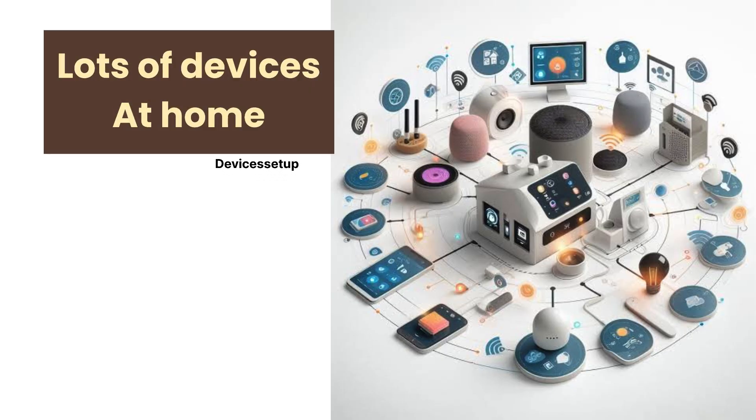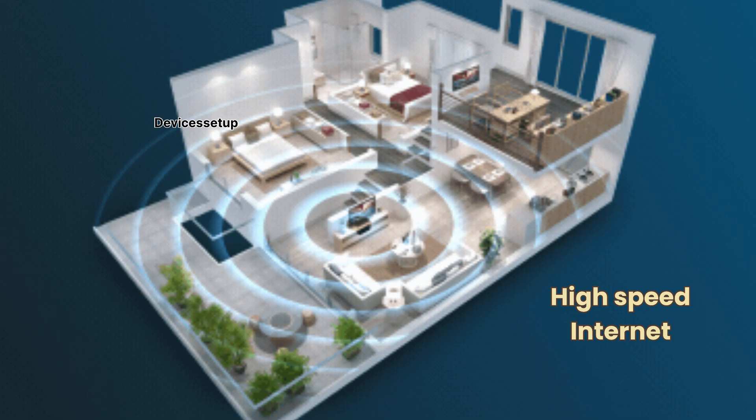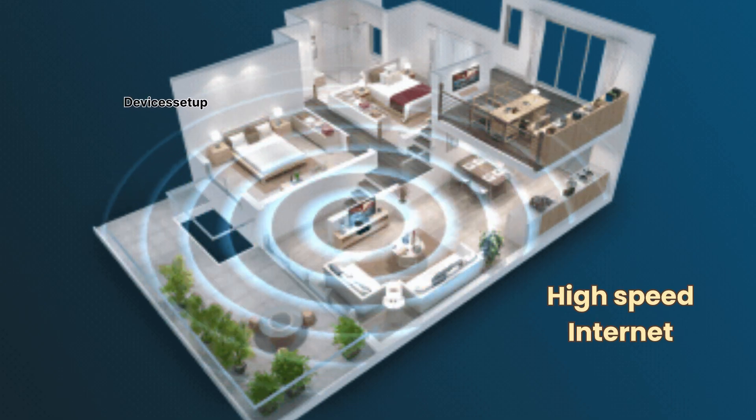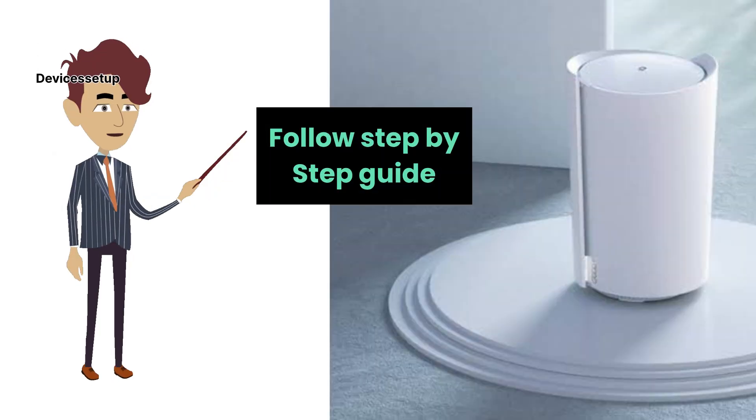If you have lots of devices at home which need an ethernet connection or high speed internet, you can add them to the unmanaged switch after connecting that switch to the main Deco router unit. Now let's check the step-by-step guide on how to do it.